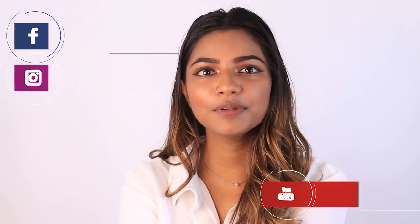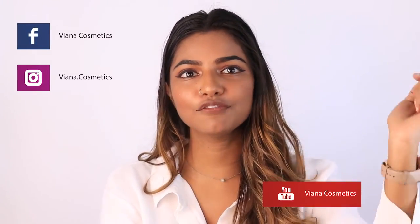Thank you for watching. I hope you guys learned how to get the perfect wing using the Vianna Matte Black Liner. Please subscribe to the Vianna channel and follow Vianna Cosmetics on Instagram and Facebook. You can also buy the Matte Black Liner on the Vianna website at www.vianna.lk. You can follow me at Face by Nolitha on Instagram and Facebook. We will see you guys on the next one. Bye.